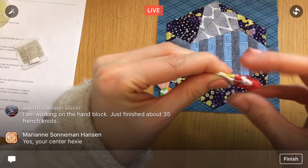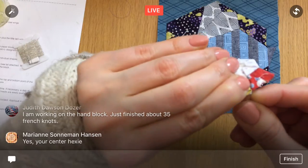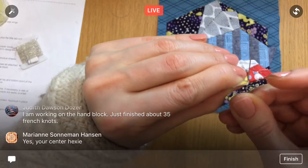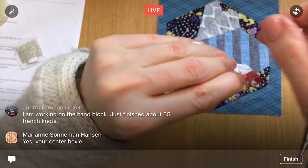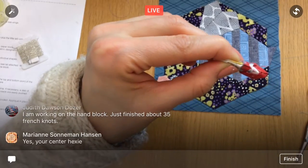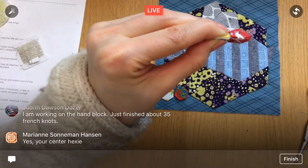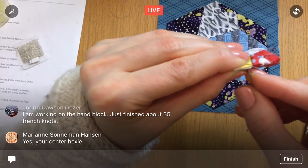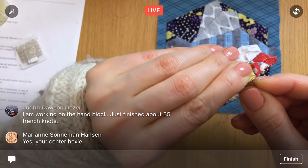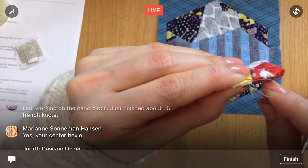You're working on the hand block — just finished about 35 French knots, oh my goodness! That hand block has a whole little sampler of stitches almost on the right side of it. I'm not that far on mine, still in the hand area. I've got to bend that one to make that Y-seam work. I have a hunch I went through paper there but we'll see — some of these might be a little difficult to take out.